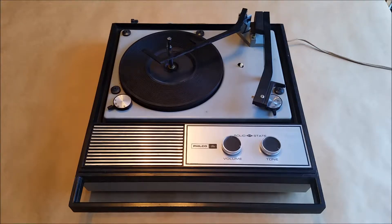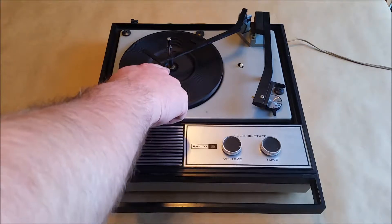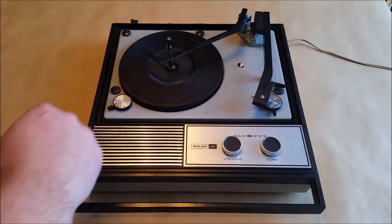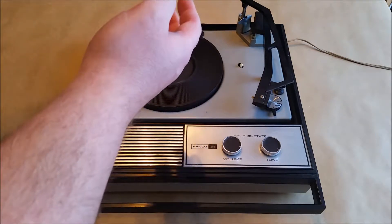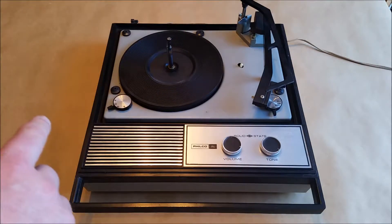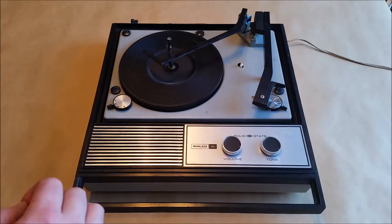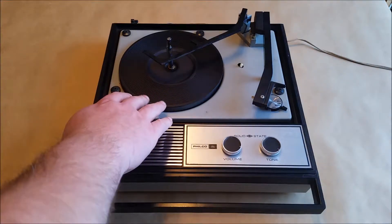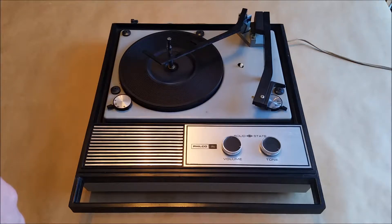I'm going to show you what I had to do to get this running again. When I first got it, the platter would spin, but one of the common problems is the grease in the bearing will gum up and the platter won't spin at all. There are other videos on YouTube on how to repair that — basically you take the C-clip out on top, lift the top piece out, and re-grease it. But that wasn't the problem here. The platter was spinning, but when I tried to reject a record, it came to a complete standstill.